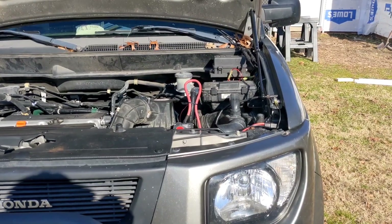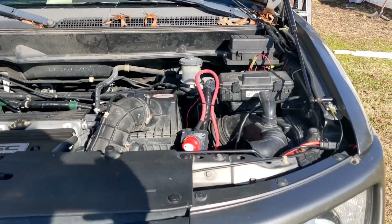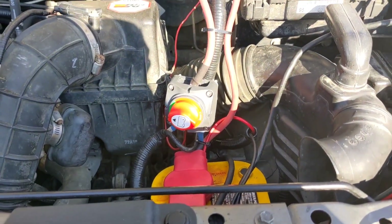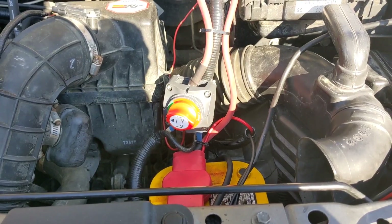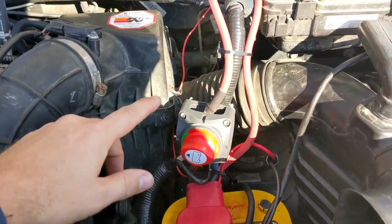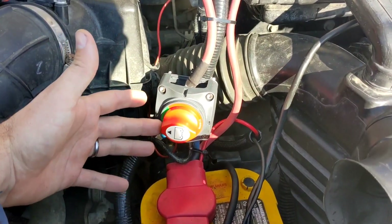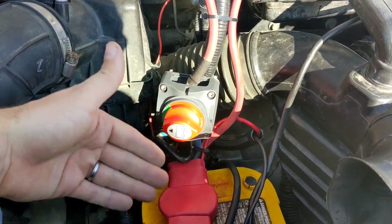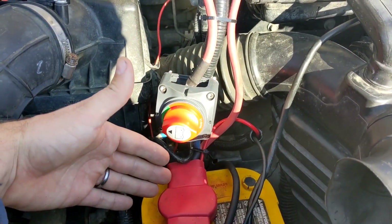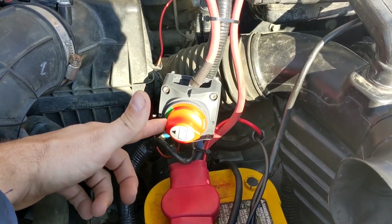Hey y'all, I thought I would share something I just installed to make my electrical system a little more reliable and make sure that I'm never stranded with a dead battery. That is this battery isolator switch. Essentially all this does is disconnect the positive line from the rest of the car from going to the battery.